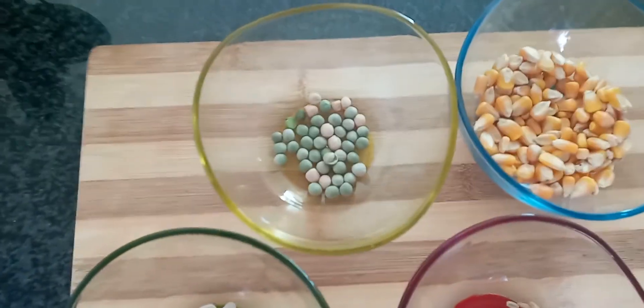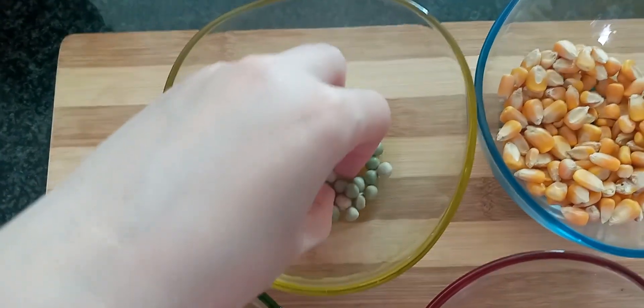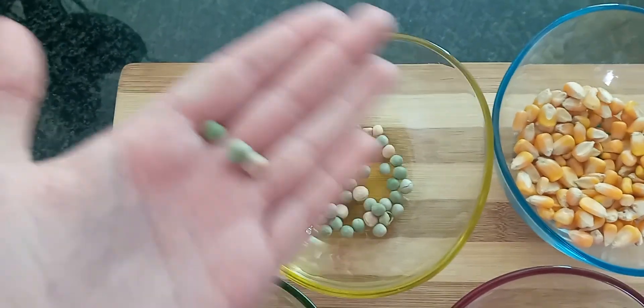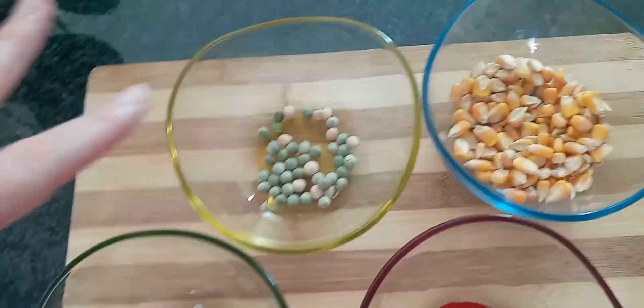Next up, the majority after the corn is comprised of peas. So these are dried out peas — they come in white and green variants. They're just dried peas and you can actually buy these from your grocery store to make them into your mix.